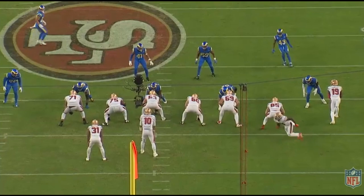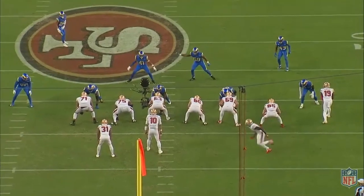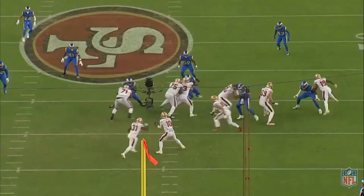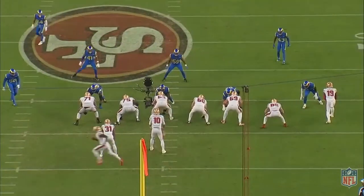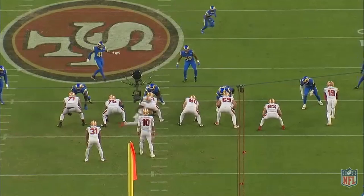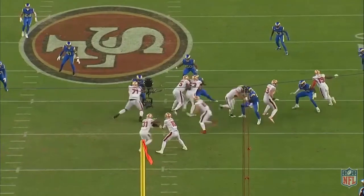The two middle linebackers aligned over the guards need to right the down defensive linemen if they get sealed into a gap. The Okie front is an effective third-and-long defense that allows defensive coordinators to drop eight players into coverage or work specialized blitzes and stunts from the outside linebackers at the line of scrimmage, with three defensive linemen controlling their gaps up front. That allows more players to drop into coverage if needed.